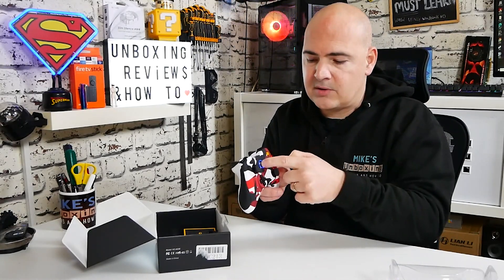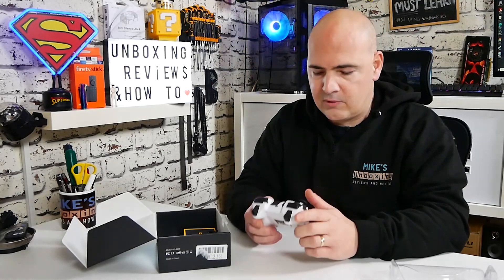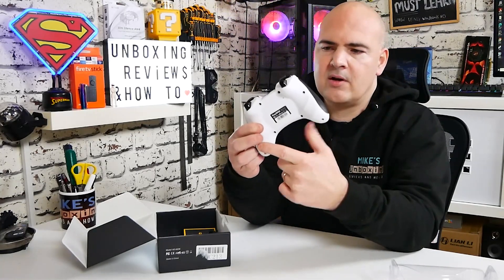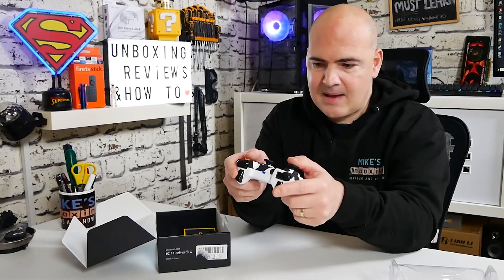Press the home button and the controller will come to life. You do need to charge it before you use it. You get around about two hours of charge time, giving around eight to ten hours of use on the controller itself — and that is with everything on, all the rumble. It does have dual rumble effects, so you've got two motors, one on each side. When you're playing games that support the feedback feature, you will get that rumble sensation in the gamepad.